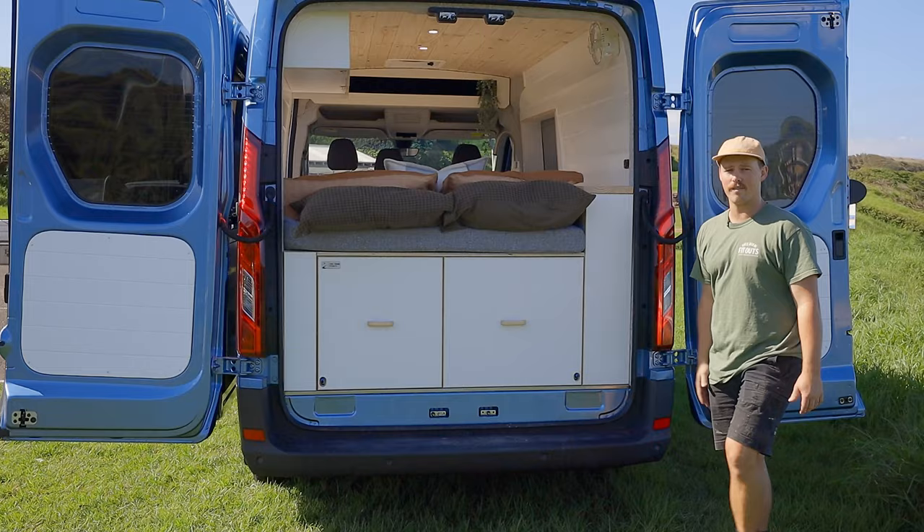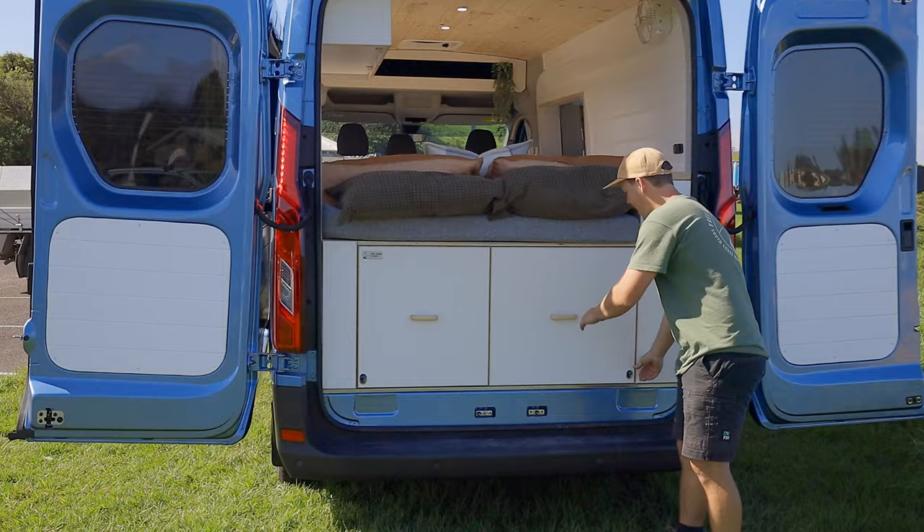Hey guys, Liam here from Freerome Fitouts. This is our latest LDV van — awesome little fit out on this one. We'll take you on a walkthrough.